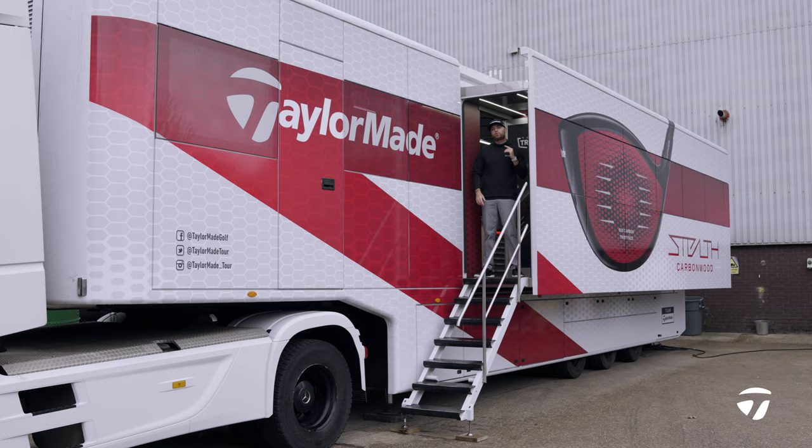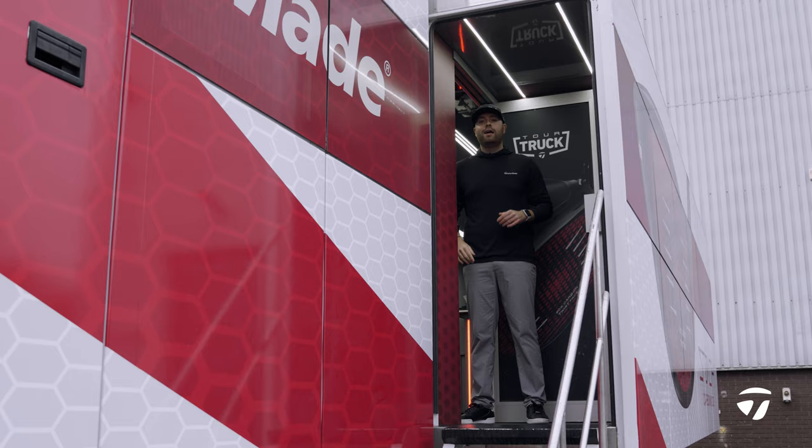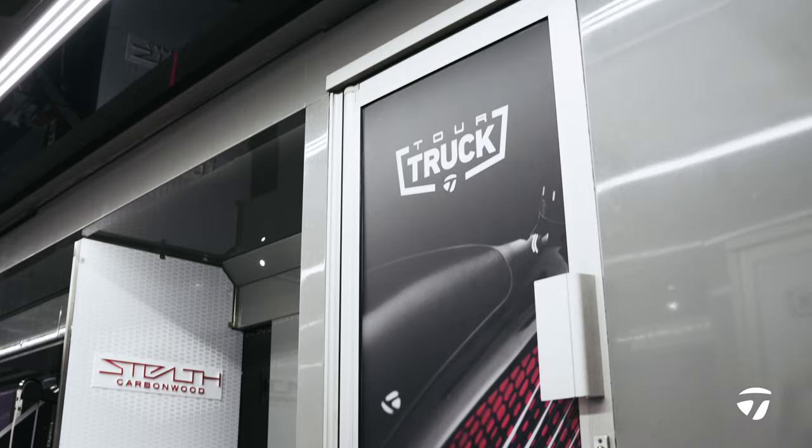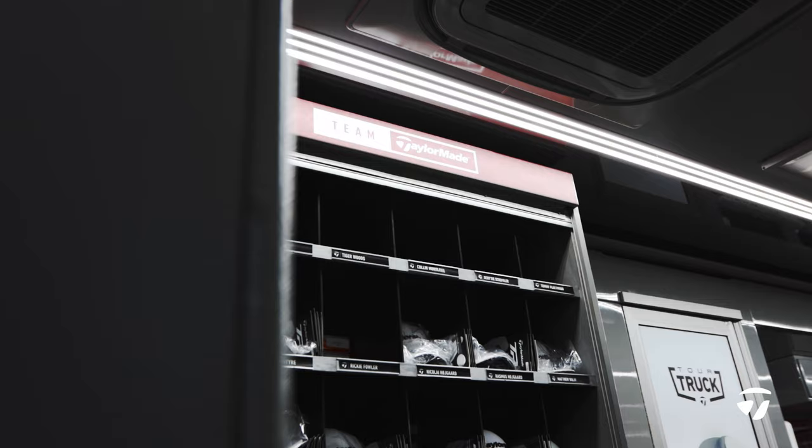What's going on Team Tailor-Made and welcome to your 2022 season. This is the Tailor-Made Tour Truck. I'm Sam from the Tailor-Made Tour team. This is our home away from home. Let's get stuck into it.